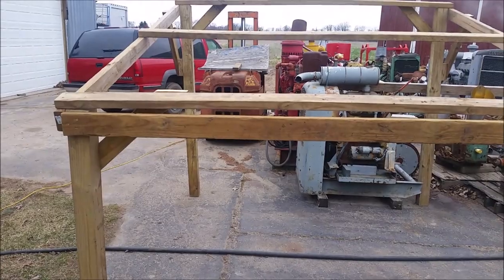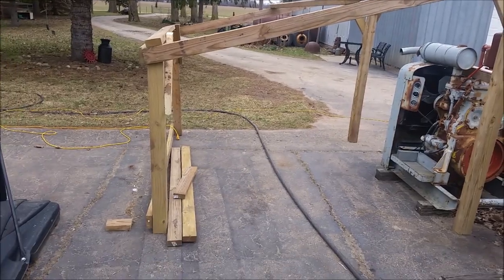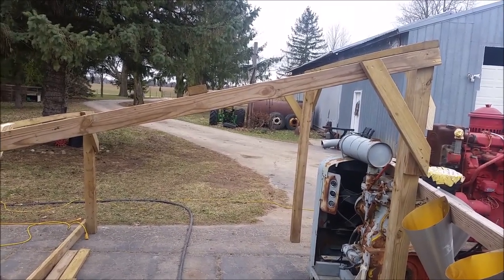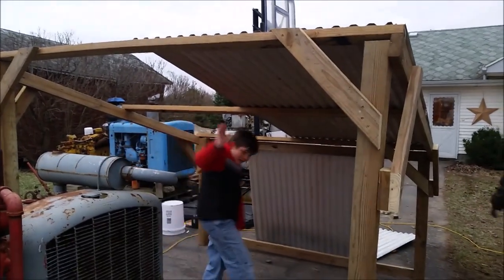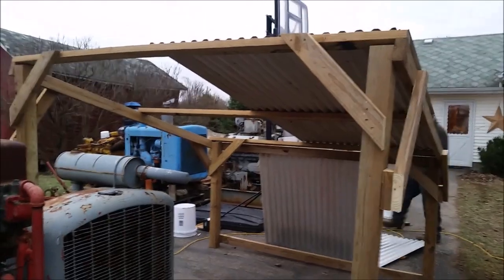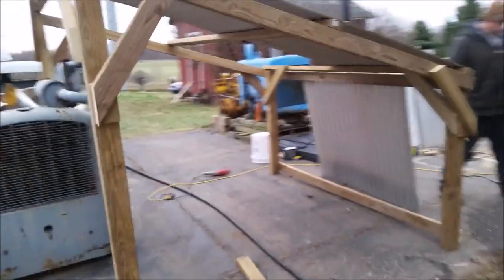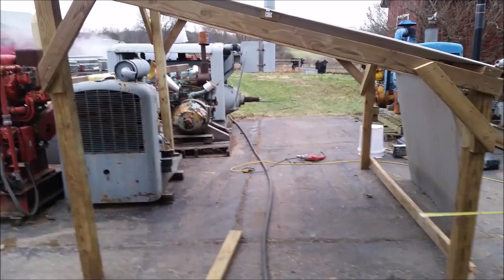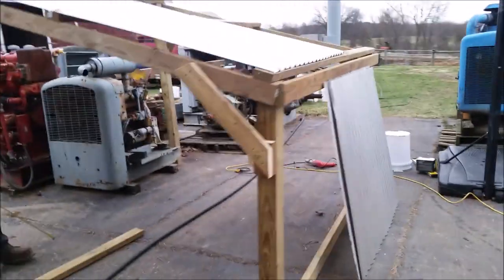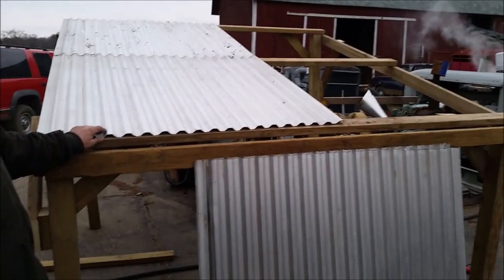We've got some bracing to get it all squared up on the front, and we have enough extra materials that he's thinking about making it enclosed on the back and one of the sides for a little wind protection — both sides halfway up. That's smart, a little extra wind protection. And these are our sheets. See how it's coming? It's so great — all of a sudden it just goes from a frame to an actual run-in shelter.